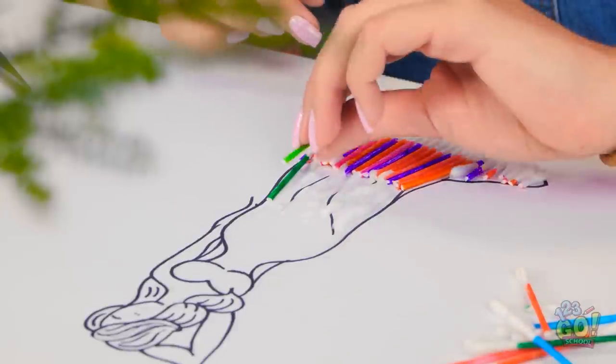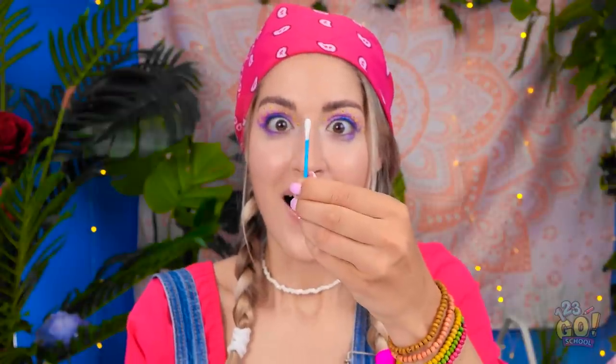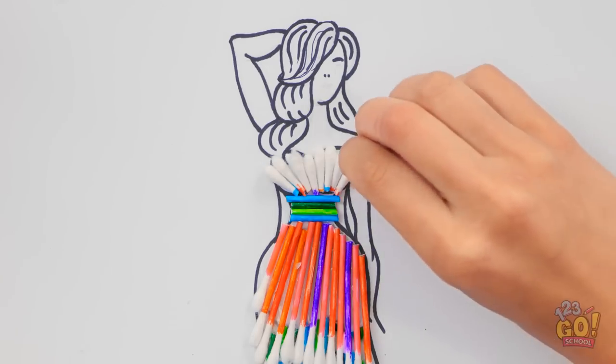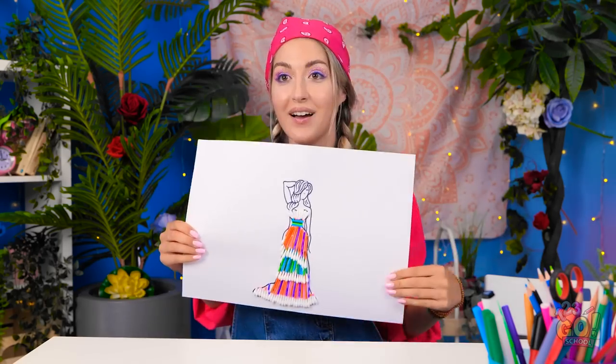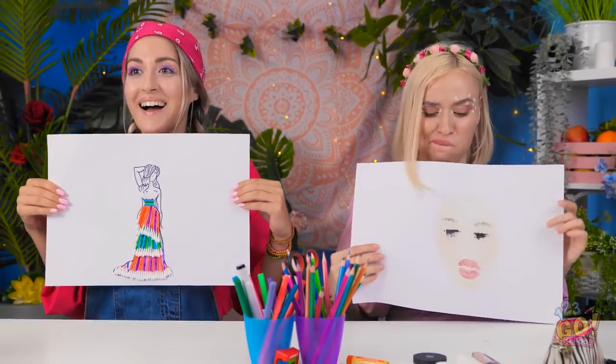First row is done! Time to start on the second row! I'm gonna use the greens and blues for this layer. Who knew these cotton swabs would be so fun to work with? Just gotta finish the top of her dress now too! I'm done! Time to show off my artwork! What do you think of my lady in her dress? What a goddess of fashion you've created! I wish that was a real dress I could wear! All I have is my face imprint from the sneeze!